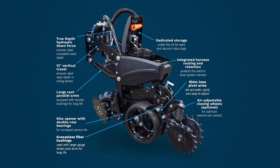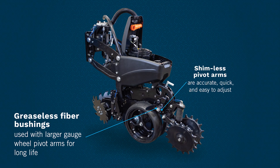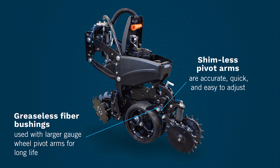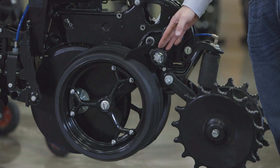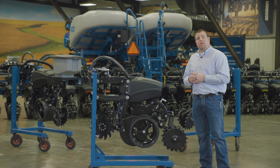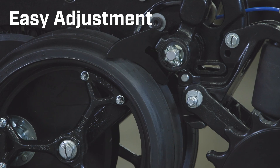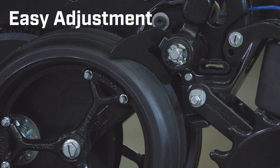With the 5000 series, it is a greaseless gauge wheel design — no grease points. We're utilizing fiber bushings inside this gauge wheel arm. We've also introduced a shimless gauge wheel arm design. When you're adjusting the gauge wheel tension, or the ability to shim it in or shim it out closer to the outside of those disc opener blades, previously you had to take that arm off. Now it is purely a shimless design.